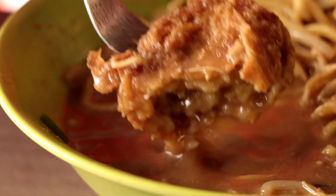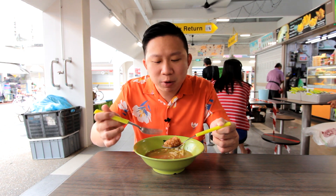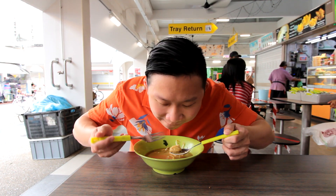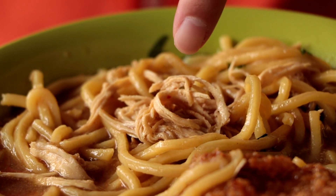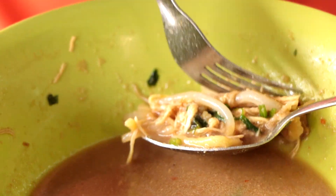The bagadil is now a bit soggy, which I don't really like — I prefer it crispy. Next time I'll get a separate plate and put it away, because now it's soaked in soup. Actually the portion of chicken is quite okay; initially I thought it was very little because it was buried underneath. As I'm finishing my last few mouthfuls, the chicken starts to appear.